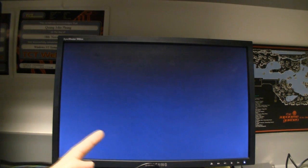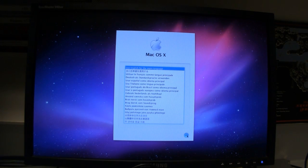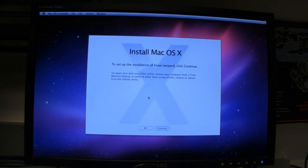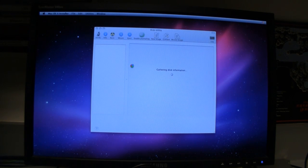Those other icons were there because the existing hard drive has a Windows partition — I'm going to wipe it out since I'm only using it for Mac OS X. Now we're at the installation screen. Choose English as your language. The first thing we have to do is partition the hard drive and wipe it out. Go up to Utilities at the top and click on Disk Utility.